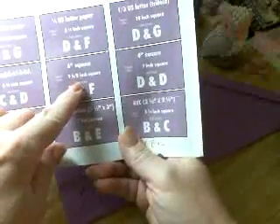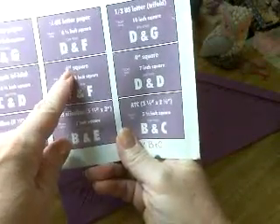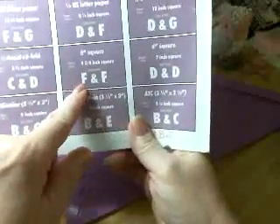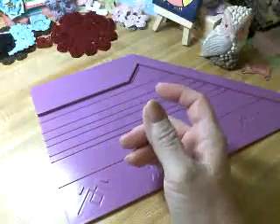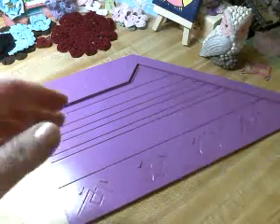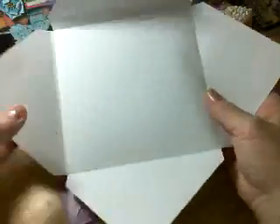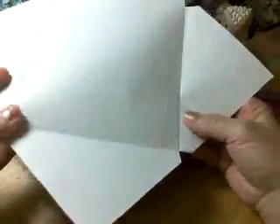I have this book that comes with it. Because the card is almost like a six-by-six square, I need to score on lines F and F — that was the easy one to remember. You cut your paper to nine and five-eighths both ways — a nine and five-eighths square.